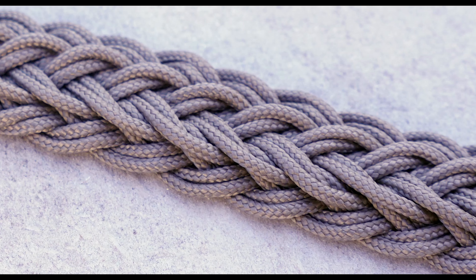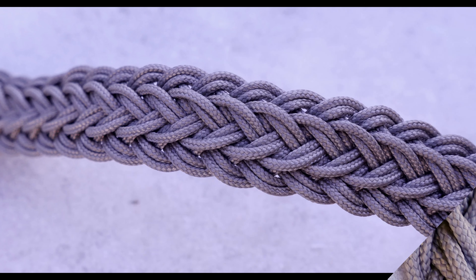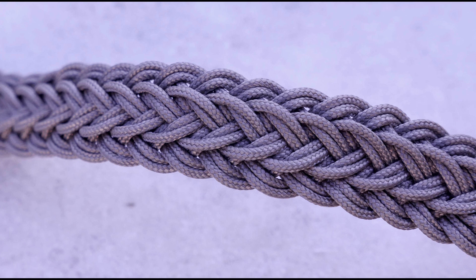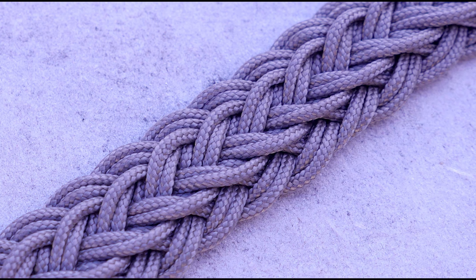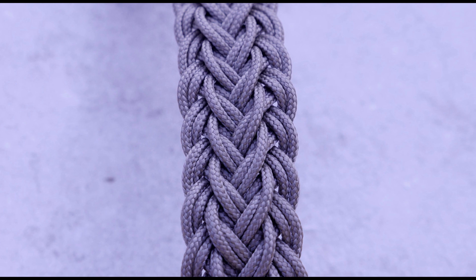So guys, that's the 17-strand French sinnet. It takes a bit of getting used to, but in my opinion, it's beautiful. If you have any questions, post them down below. For today, that's it. In a future video, we're going to use this one in an actual project. See ya next time. Bye.